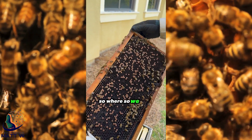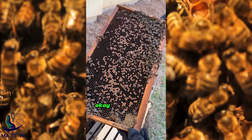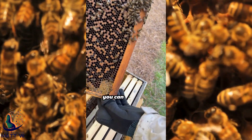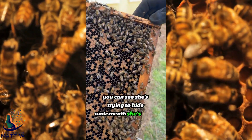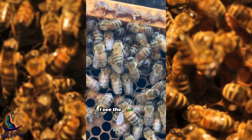So do we then add the queen, or is the queen already in here? The queen's in here — we just need to locate her. There she is right there. You can see she's trying to hide underneath. She's green marked. Oh, I see the green.